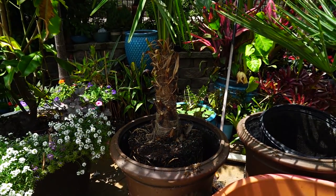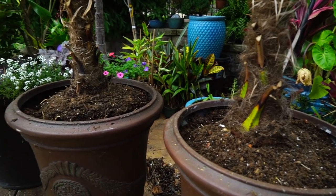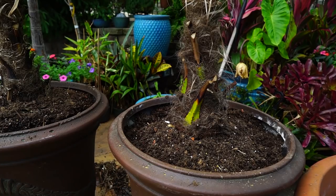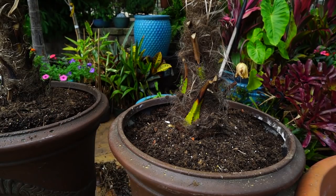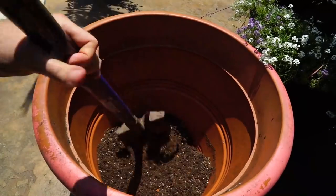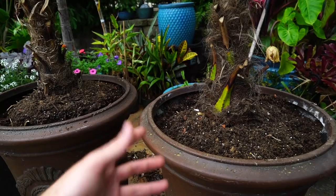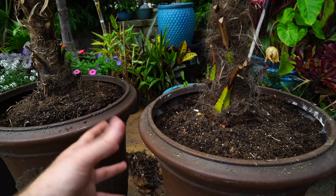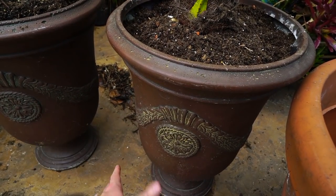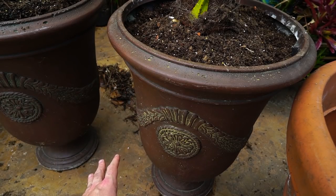Now I've gone ahead and filled these up the rest of the way. The one thing I didn't show that's noteworthy is that when I fill in around the root ball, I add a good amount of continuous-release fertilizer to that mix. There's already some in the base, but with continuous-release fertilizer, gravity is a factor — it'll leach downward — so I don't see the reason to waste a lot of fertilizer below when most of it's going to wash down anyway and there's already some in that mix.